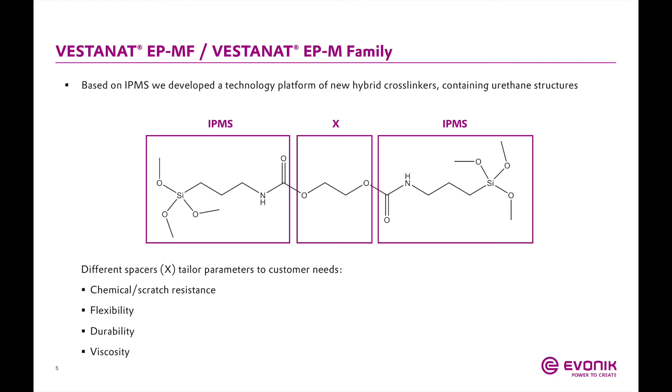By combining inorganic and organic properties using IPMS as a building block, we can form hard segments but also flexible polyurethane segments. These hybrid urethane crosslinkers are synthesized by taking a diol and capping each side with IPMS. The result is a system with urethane groups in the backbone — imparting flexibility, good chemical resistance, and weatherability — while the ends of the molecule are trimethoxysilane functionalities. These products cure with themselves or crosslink a polyol, giving you the properties of a polyurethane with the reactivity of a non-isocyanate system.